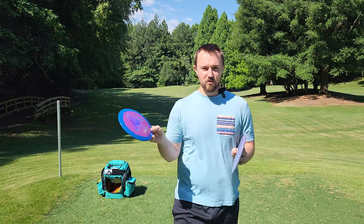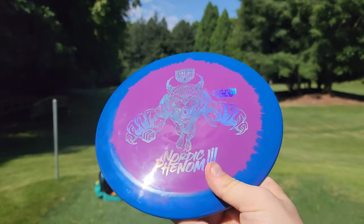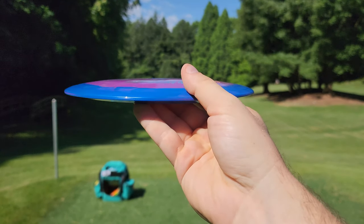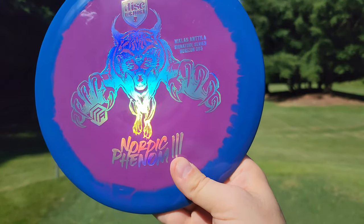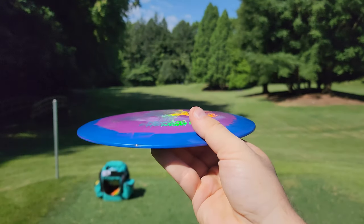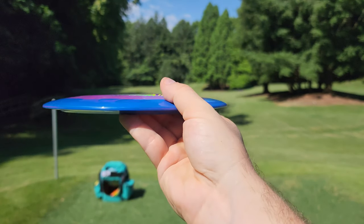The discs we have for today are the brand new Nordic Phenom 3. This is a Horizon DD3. I think this is a better fit for Niklas more than the PD — I think Gannon is much more known for the PD than Niklas is at this point. So the Nordic Phenom 3 in that Horizon DD3, really good choice for Niklas.